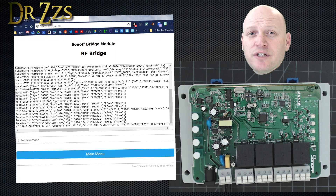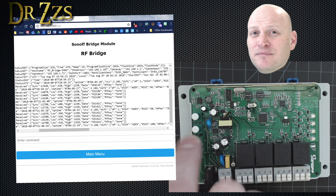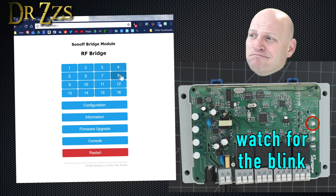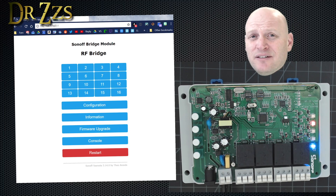Before we leave Tasmota and our sensors and start setting up Home Assistant, there's one more thing I want to show you. Some devices, like this 4-channel Sonoff Pro R2, can also receive RF signals and respond to them. In order to use the bridge with a device like that, you need to program the board — in this case the 4-channel Pro — to respond to a signal from the bridge. For the 4-channel Pro, to get it into learn mode you press a button twice, then you select one of these keys from Tasmota. That blinking light means it's learned that that key corresponds to that relay. Now when I click that key in Tasmota, it triggers the relay.